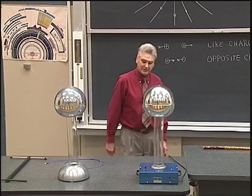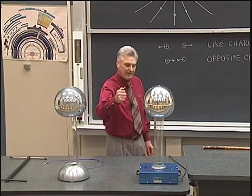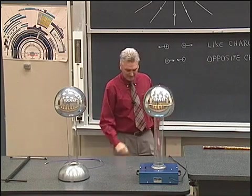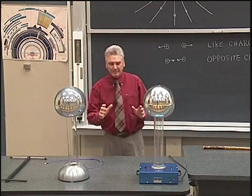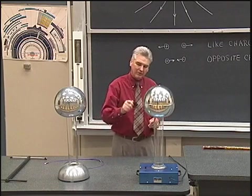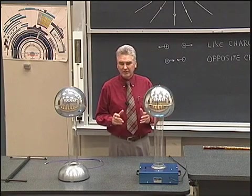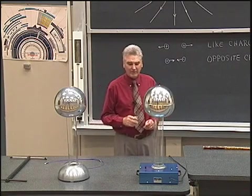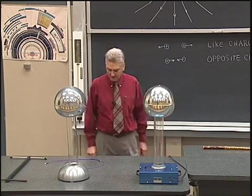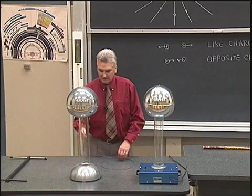I'll charge it up and bring my knuckle over nearby. That's what I wanted to demonstrate — the electrical breakdown voltage. What happens when the field becomes strong enough, as I bring myself closer to the Van de Graaff generator, the field gets strong enough to where the air itself becomes a conductor, and the electrons leave very rapidly, leave that negative sphere, and jump over onto my body.